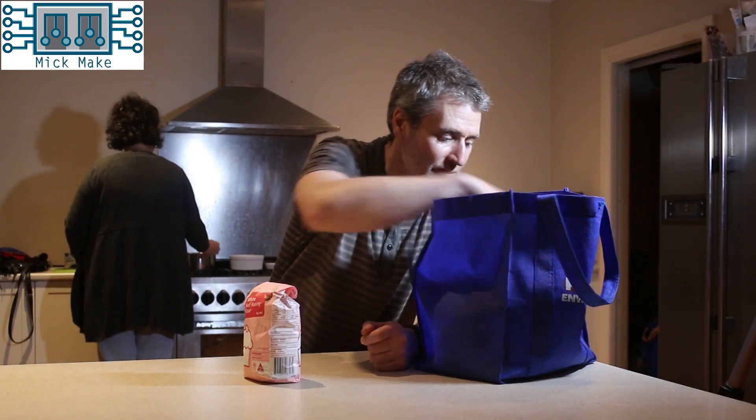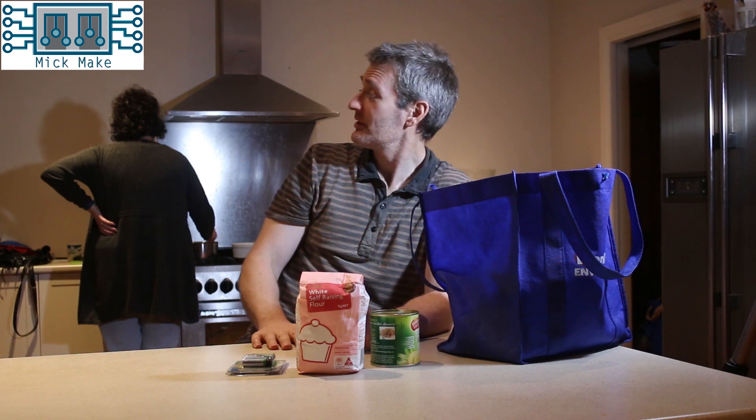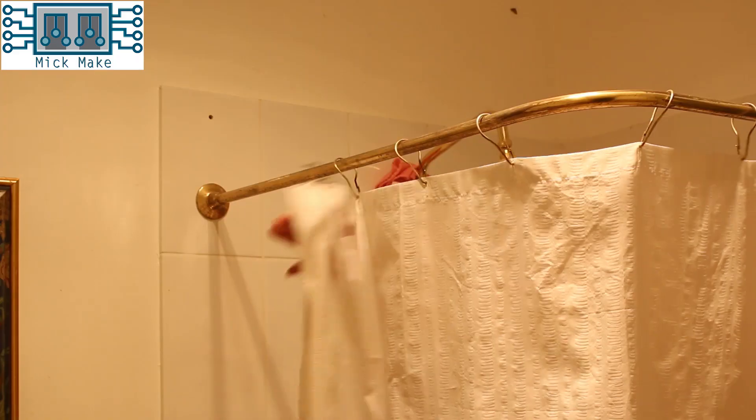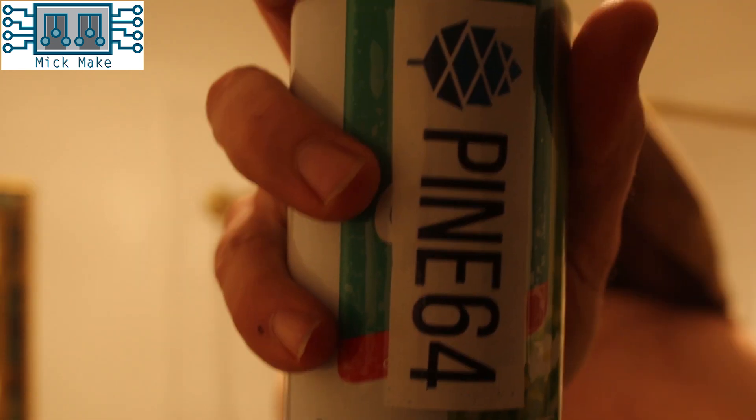So what is the Pine A64? Pine A64. For all your bits.